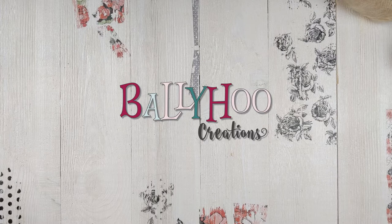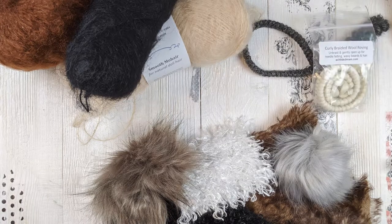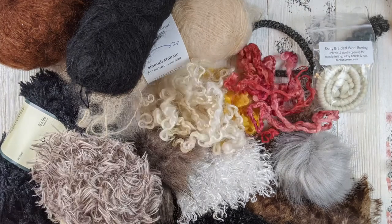Hey folks, welcome to Ballyhoo Creations. Today I'm going to talk about different types of doll hair that can be used on the machine embroidered cloth character designs that you can get from BallyhooCreations.com. I'm going to show different kinds of materials that work well with these, and they also work with other types of art dolls as well.